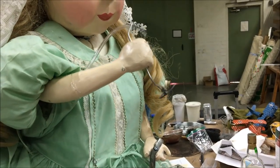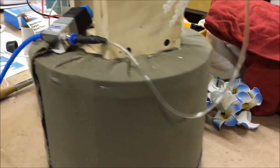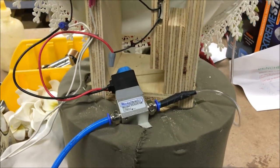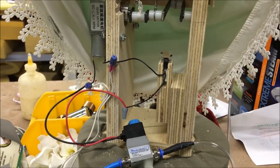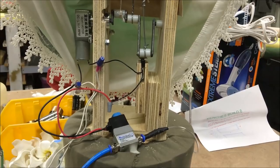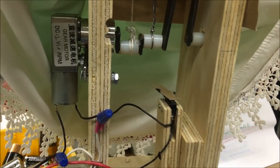Clear plastic tubing ran up her arm and directed the air through her bubble wand. The flow of air was controlled by a pneumatic solenoid valve. As the crankshaft turned, one of the cranks would hit a button which triggered the solenoid valve.